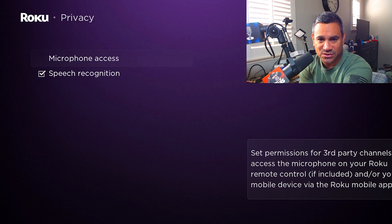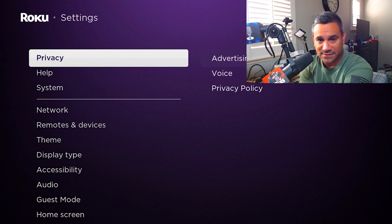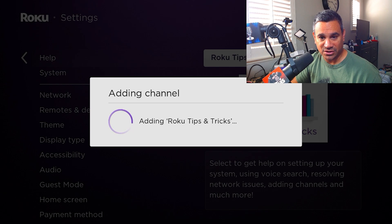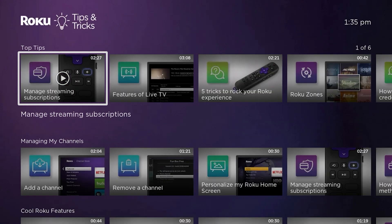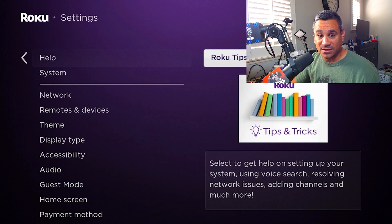You also have Voice settings — microphone access, speech recognition, use my voice, and stuff like that. Back to privacy policy and such. When it comes to Help, you have Tips and Tricks — this is actually a really important page. It adds a channel to your stuff and gives you all the tips and tricks you'll want. I'm going to do a whole separate video on just this.